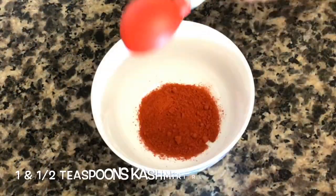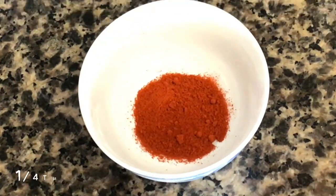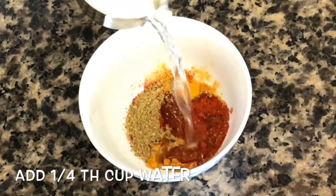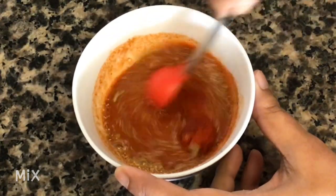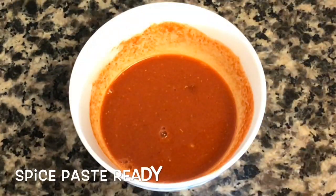In a separate bowl, add about 1 and a half teaspoons of Kashmiri red chili powder — or you can even use paprika — then about 1/4 teaspoon of turmeric powder and 1 teaspoon of coriander powder. Add about 1/4 cup of water and mix the spices well. If you want your curry to be more spicy, you can use half a teaspoon of regular red chili powder instead of Kashmiri red chili powder.